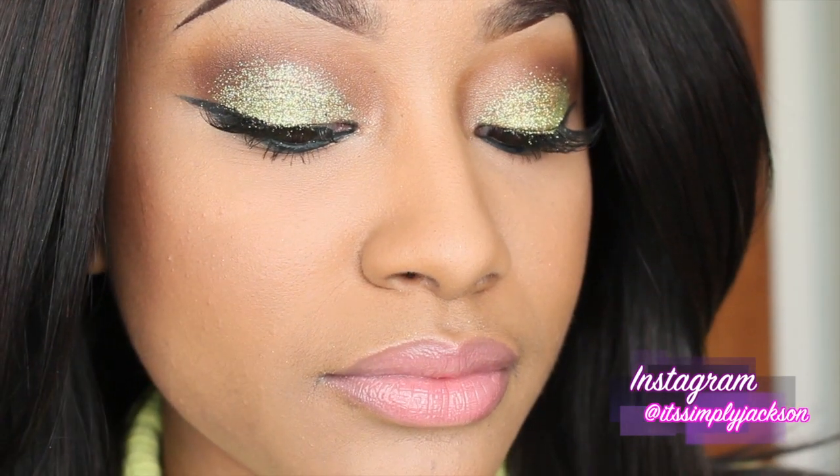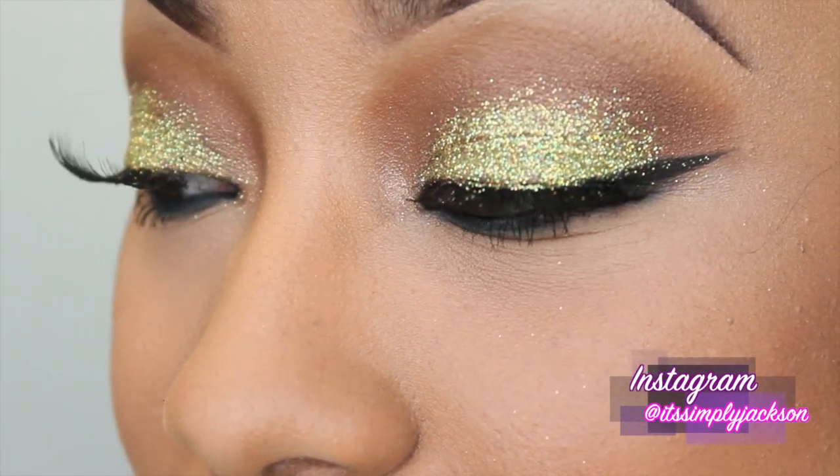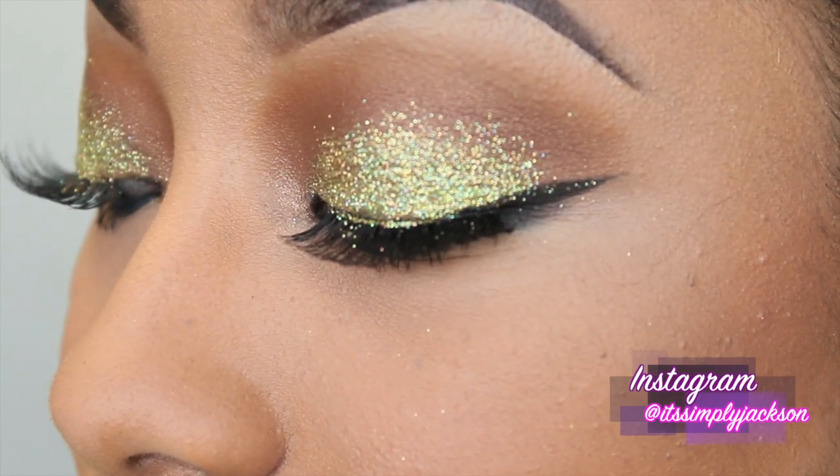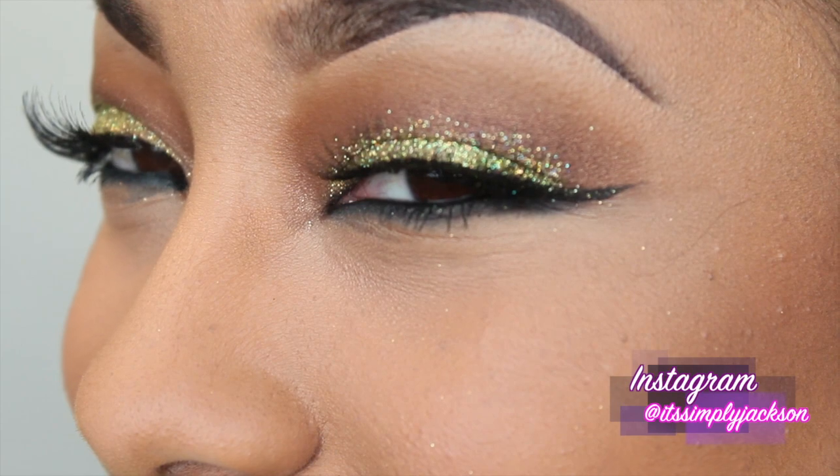And voila, there you have it guys — this is the final look. I hope that you all have enjoyed it as much as I enjoyed making it. As you all know, you can always find me on social networking on Instagram — it's simply Jackson — as well as my website, www.jazzjackson.com. Until the next video, I will see you soon. Peace out.